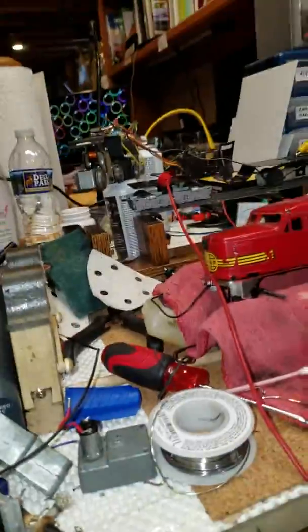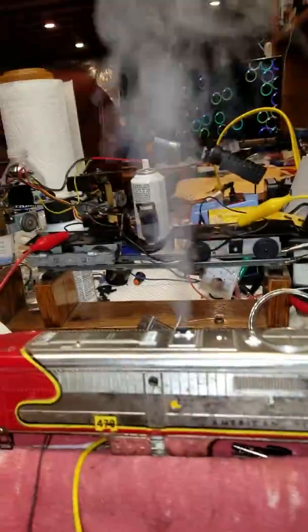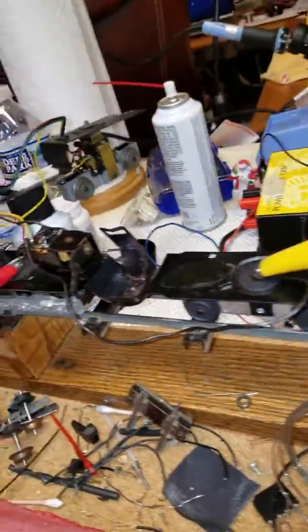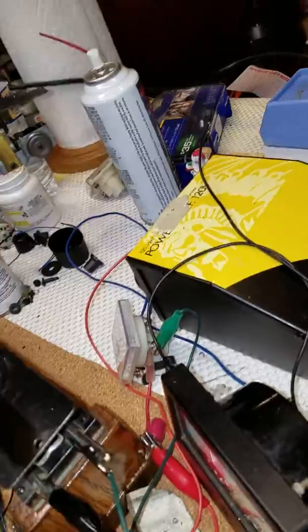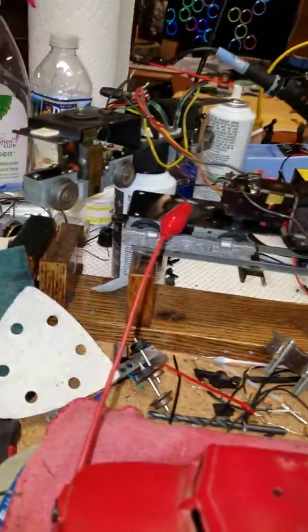But this is going to be just awesome. I've got the matching B unit, so I have the A and the B — smoke in front, dual drive, reverse in the rear with a soundboard. And if you have buttons like a whistle and a bell, you will have a whistle and a bell.